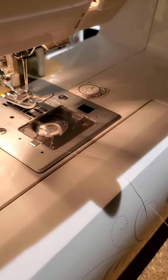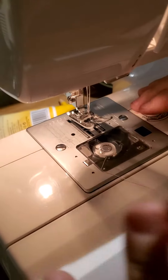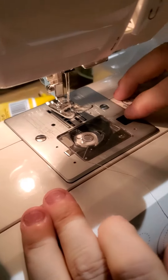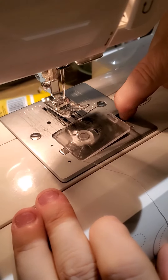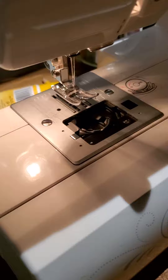If you are working on one of the newer Singer machines — my daughter is helping me hold the camera here since I need my two hands — and you want to know how to do your bobbin, we're going to reach up here, grab this little black button, and pull it out to the side. It'll pop up our bobbin casing, and you'll pull out your old bobbin.